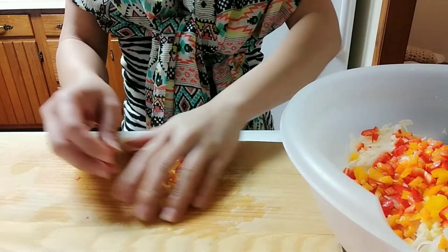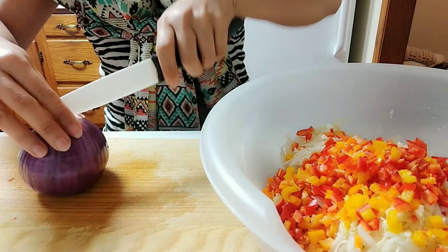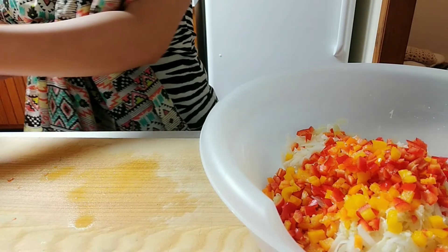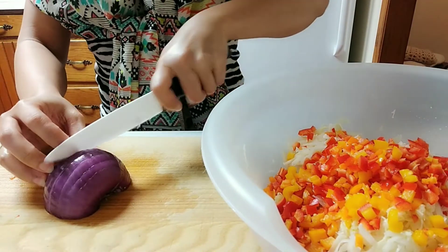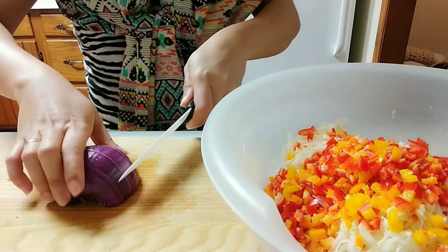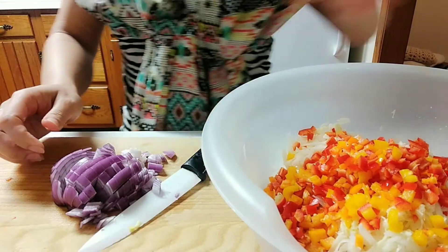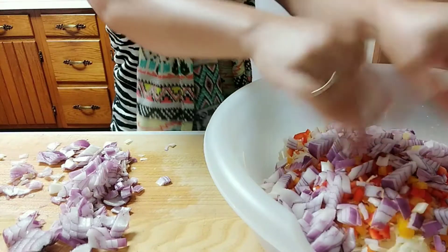Then we are going to prepare the onion and we are just going to dice it. Thank you for joining me today. Once it's all done we are going to add it with the other ingredients.